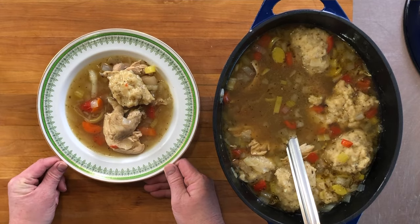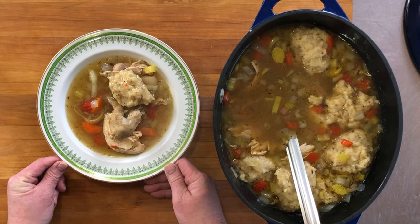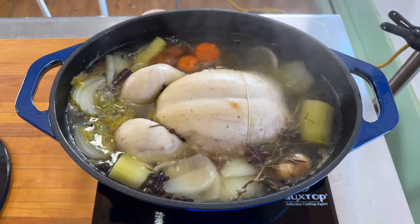Today we're gonna make chicken soup, but not just any chicken soup. We're gonna make fricot. Fricot is a technique for making chicken soup that comes from the Acadian. Basically, we're going to poach chicken, then take that chicken out of the poaching water, use that poaching water as our stock, and then add vegetables and the chicken back into that stock. It's very simple.